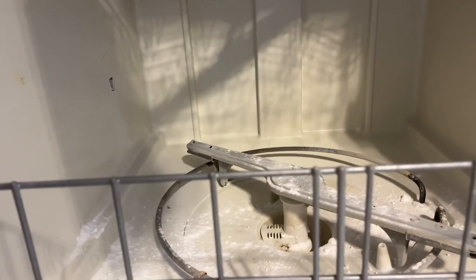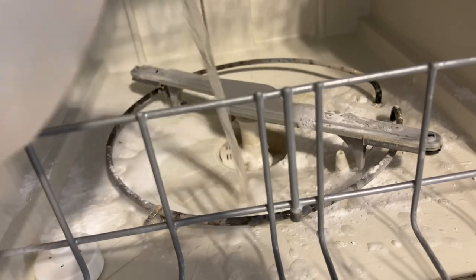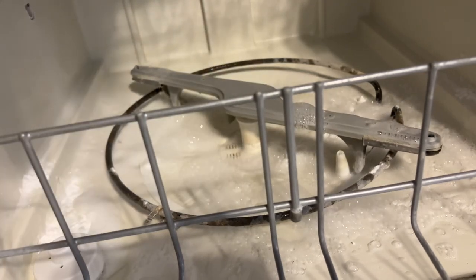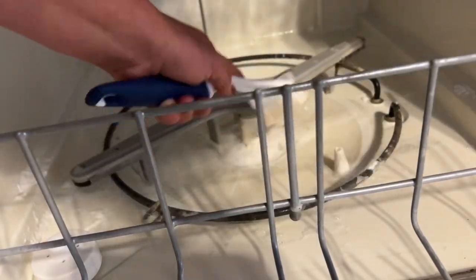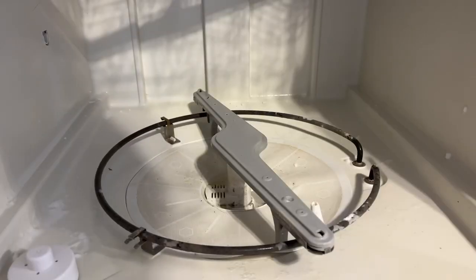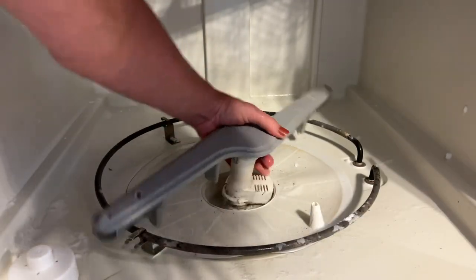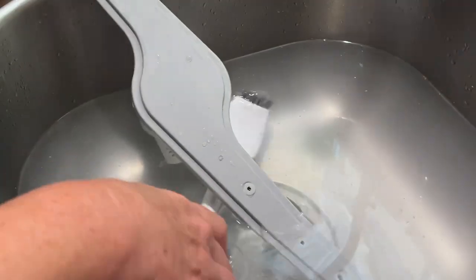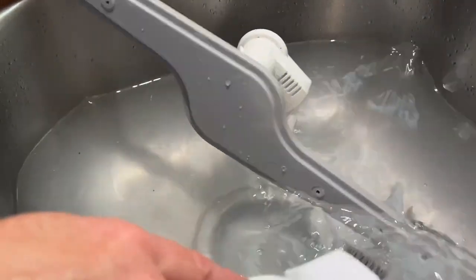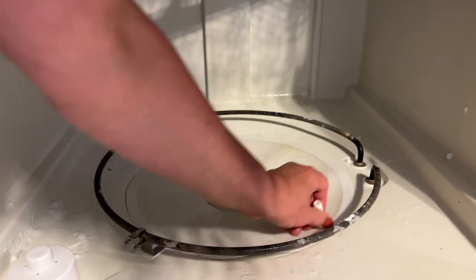Next I sprinkled some baking soda in the actual dishwasher and put some vinegar on it, because I noticed that in the hole it looked like there was water there. I kept thinking it should drain, so I went to scrubbing. But it really bothered me that there was still water, so I started checking it out more closely. I found a part that came off — the first time I'd ever removed it — and it was grimy and disgusting, so I cleaned it up.